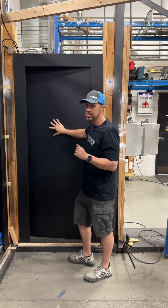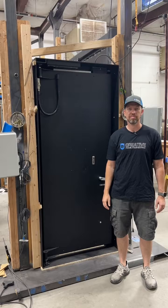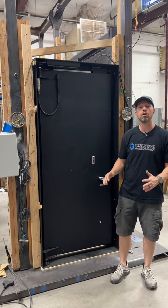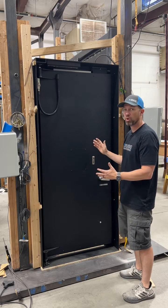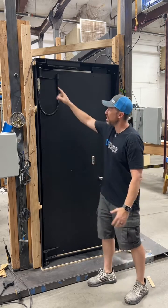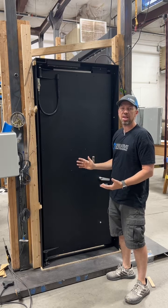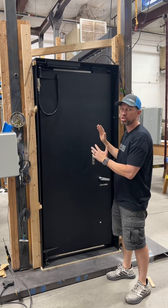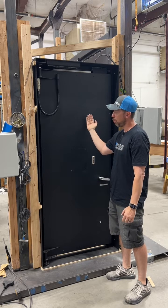The second and third things that are special about it I want to show you on the back side of the door. Here we are on the back side of this vault door. The second thing that makes this vault door really special is the adjustability of the hinges. These hinges are actually six-axis adjustability hinges, meaning you can make infinite adjustments to move this vault door up or down, left or right, forward or back.